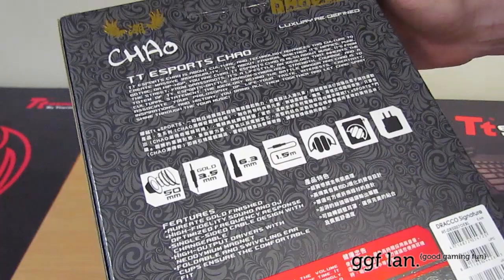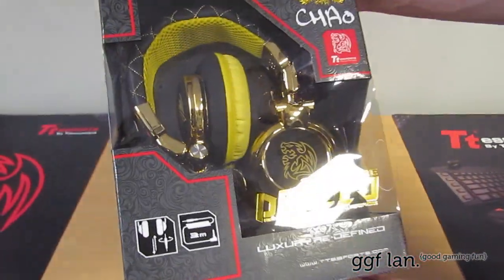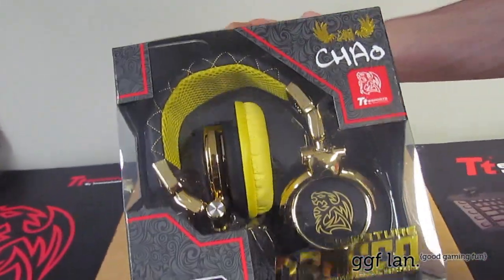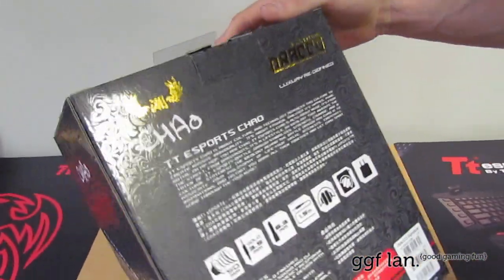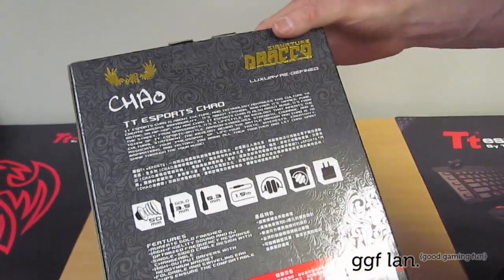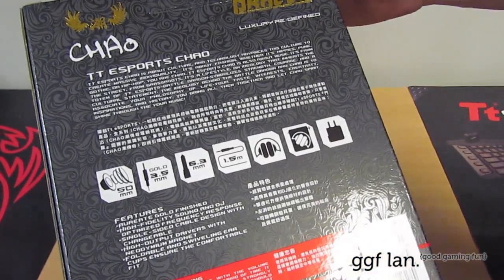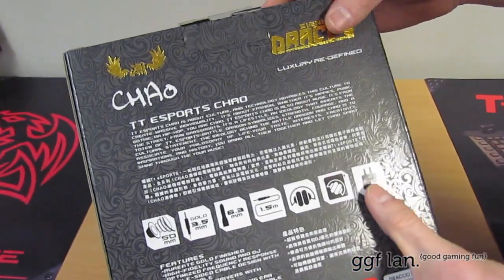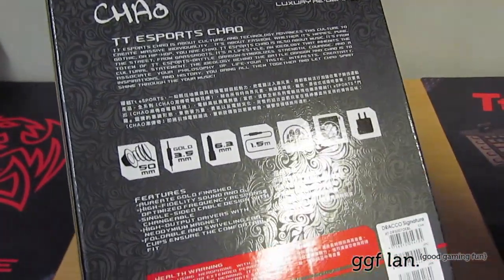They are collapsible — they can collapse even further which is good if you're taking them to LAN parties or carrying them around a lot. It also comes with a bag, which is great. It protects them, and it also comes with your aeroplane socket — the 2 mono that converts into the stereo adapter.